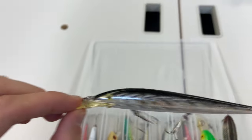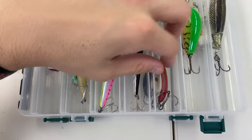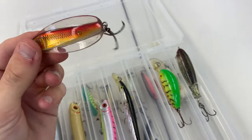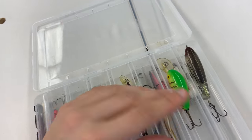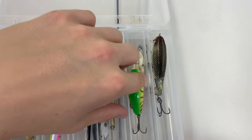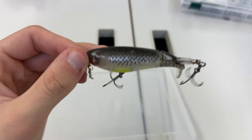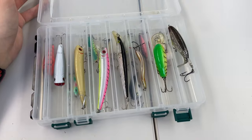This old lure has been in my tackle box as long as I can remember — running triple trebles is always a risky game. And this is a Live Target little swim bait — it's heavy, so probably bass or even musky. Another big deep-diving crankbait, and here is that Whopper Plopper I mentioned — this is the 90 series Whopper Plopper, a lovely little bait perfect for topwater application.